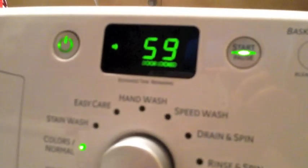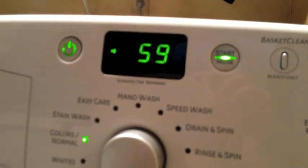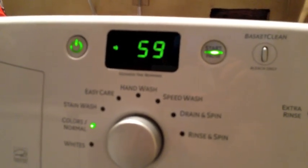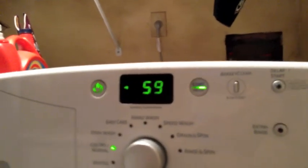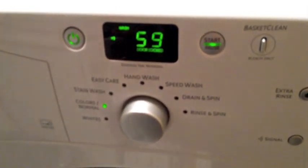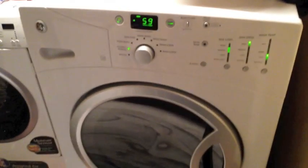Now this is going to eventually switch to door unlocked. Eventually it will say wash, but no water ever pours in. All the valves are turned on — these are all in the on position. It switches back to door locked again, and now it says wash, but at no point does it do anything. It just sits there. So that's where I'm at.